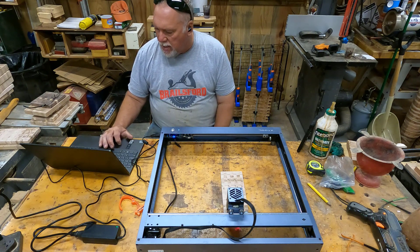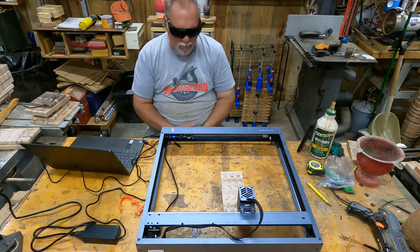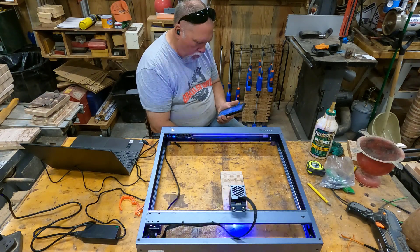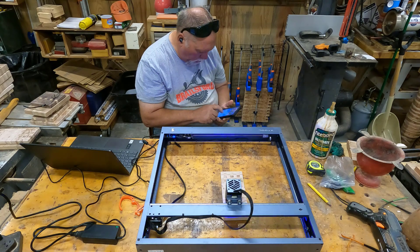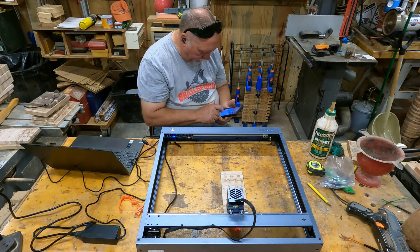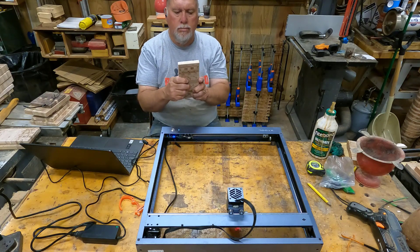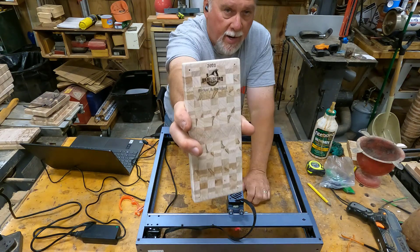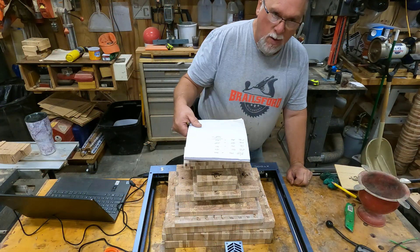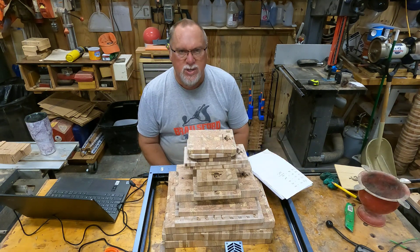I've got two boards done already and now we'll proceed with the third one. I've got the boards done.